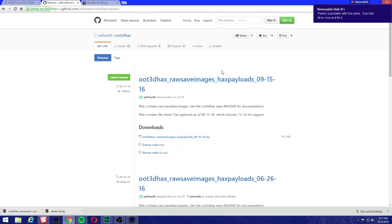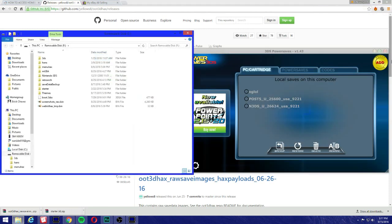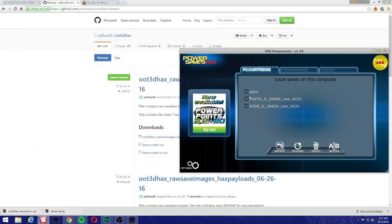Before we do this, let's open PowerSaves and create a backup. It's important that you create a backup of your original save file. This is my original file — I named it 'OG.' These are files I already tested. Make sure you create a backup; for instance, if you want to play Ocarina of Time, select it and restore it.